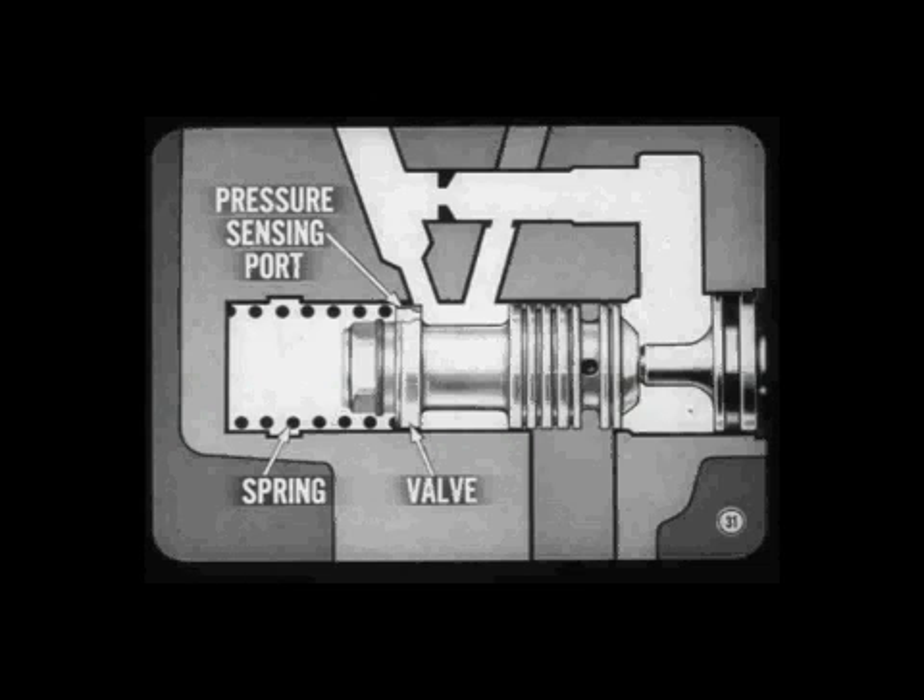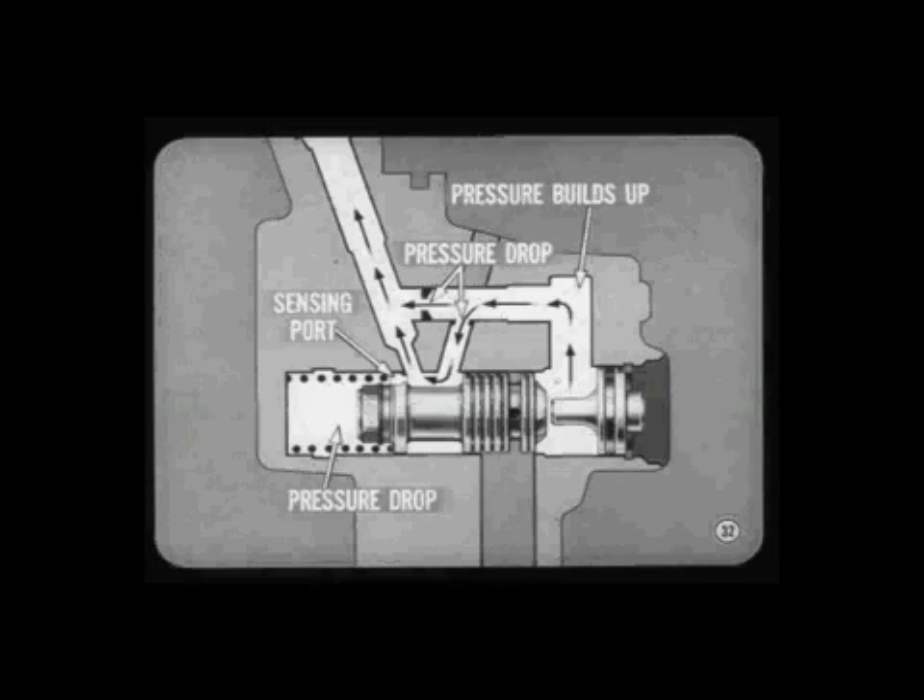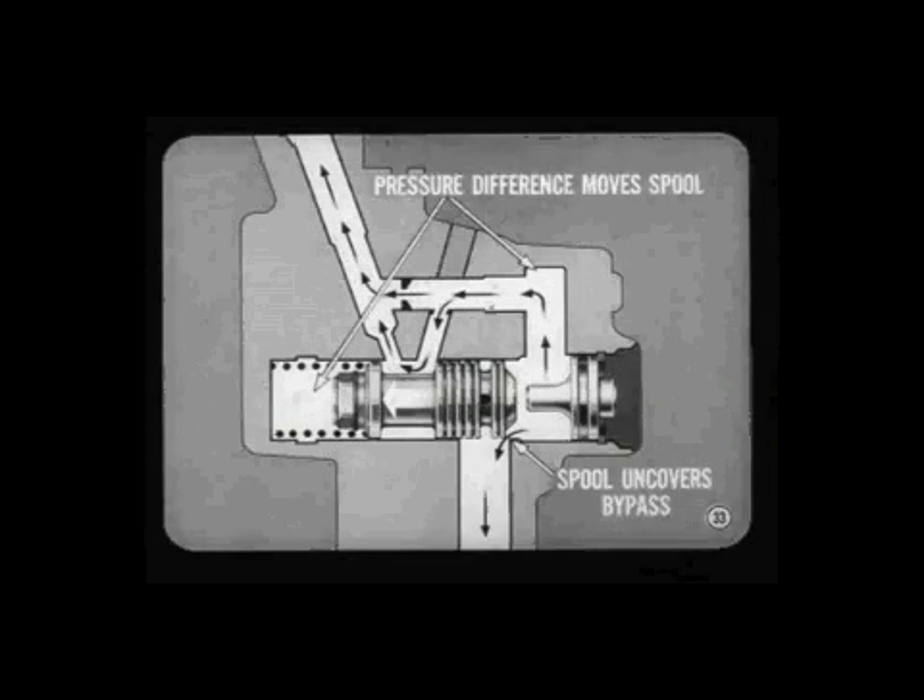There's also a small passage through one end of the spool valve — this is a pressure sensing port for the chamber at the spring end of the spool valve. As pump speed and flow increases, pressure builds up at the plug end of the valve. However, there is a pressure drop at the two orifices, and because of the sensing port there is also a pressure drop at the spring end of the valve. As soon as the pressure difference between the two ends is great enough to overcome the spool valve spring, the spool valve moves to uncover part of the bypass passage.